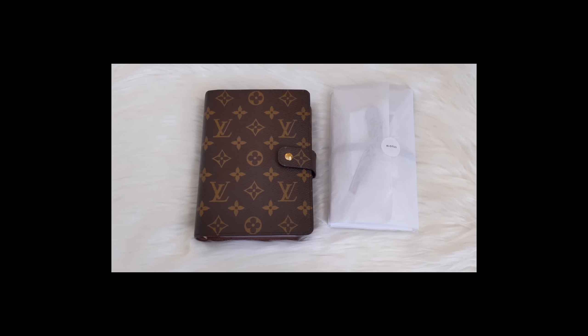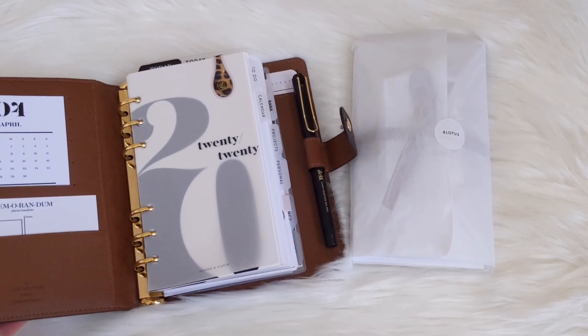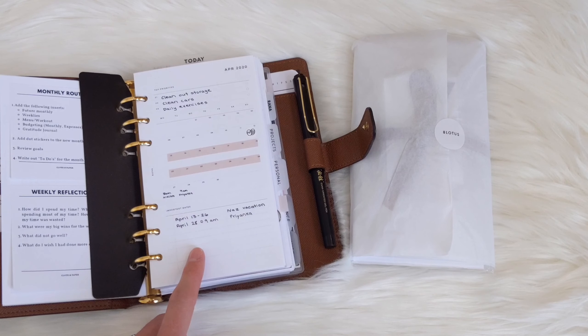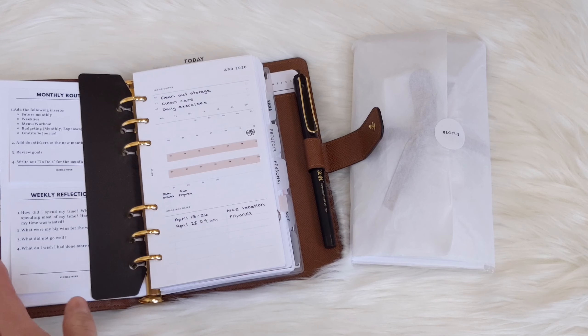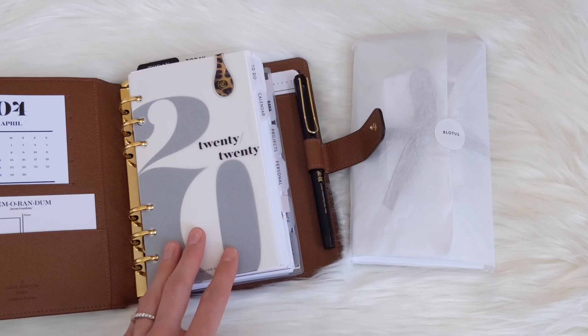Without further ado, let's get started. So it's actually been a while since I've placed a physical order from Infinite Lotus. The reason for that is because I usually just order their printable inserts and print them off at home. But they did release some new items that I was really interested in, and I was starting to get a little bored with my current setup.